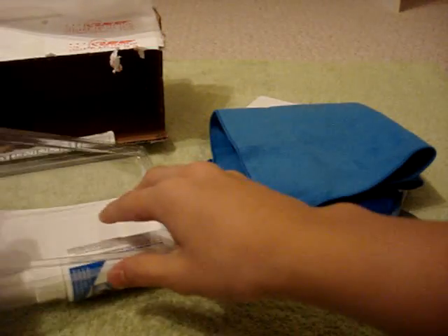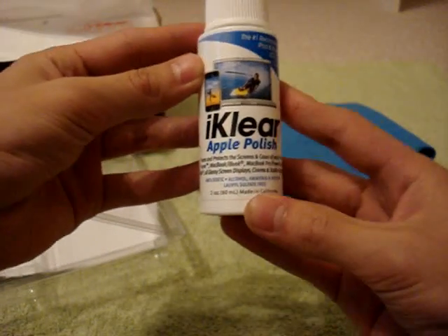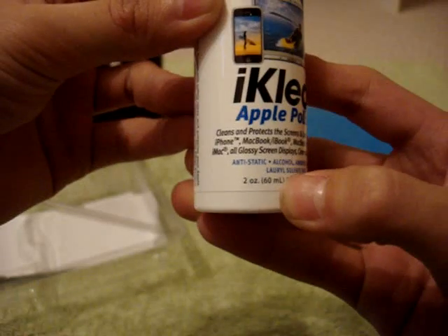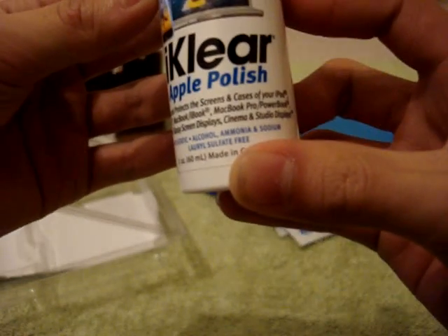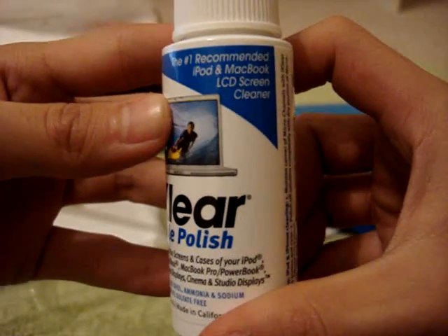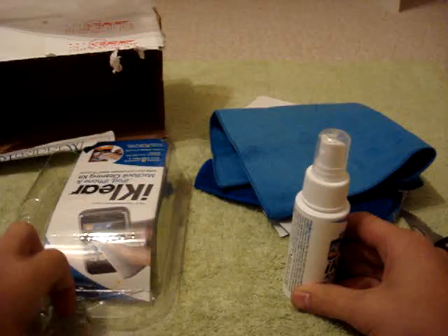And the actual spray bottle itself — looks like it's a pump spray. It's the iClear Apple Polish. Cleans and protects the screens and cases of your iPod, iPhone, MacBook, iBook — all that stuff. And it's the number one recommended iPod and MacBook LCD screen cleaner. So I guess that's all inside this.